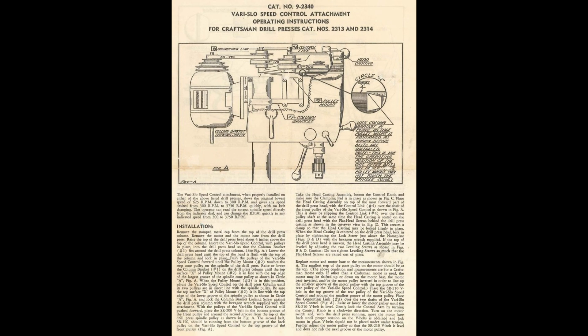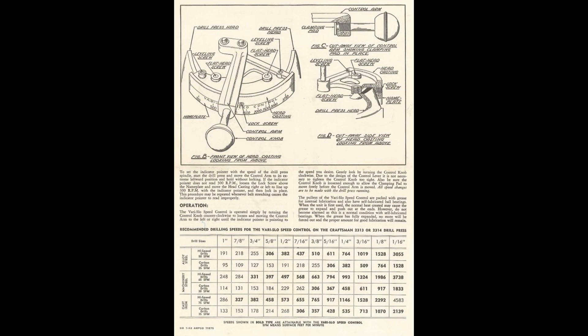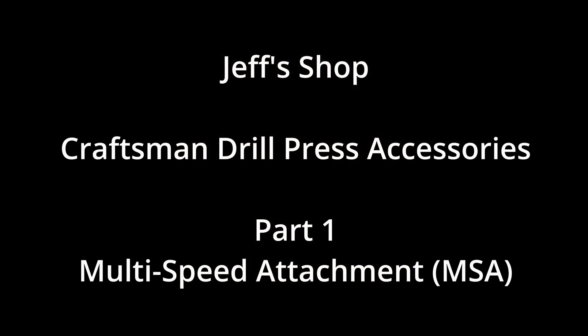Over the decades, Craftsman has offered a variety of attachments and accessories for their drill presses. This video is the first in a series of videos that will cover many of these attachments and accessories. Hello, I'm Jeff and welcome to my shop. In this video, we're going to be talking about the Multi-Speed Attachment, or MSA.